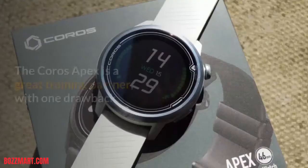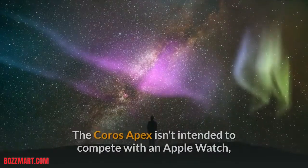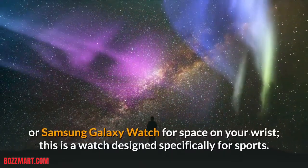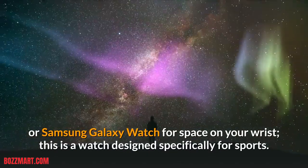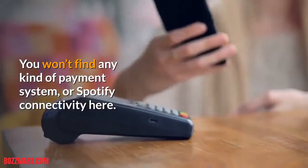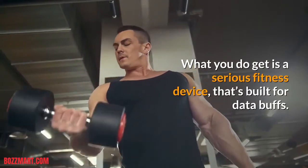Coro's Apex Review. The Coro's Apex is a great training partner, with one drawback. The Coro's Apex isn't intended to compete with an Apple Watch or Samsung Galaxy Watch for space on your wrist — this is a watch designed specifically for sports. You won't find any kind of payment system or Spotify connectivity here. What you do get is a serious fitness device that's built for data buffs.